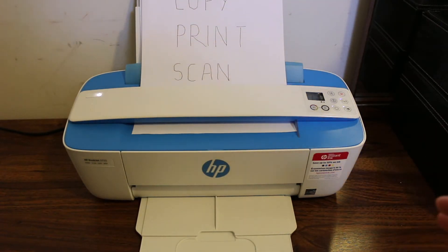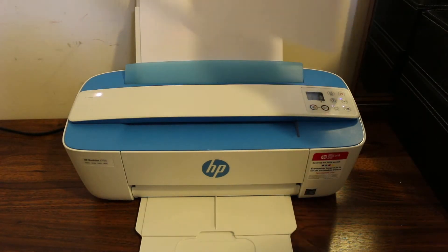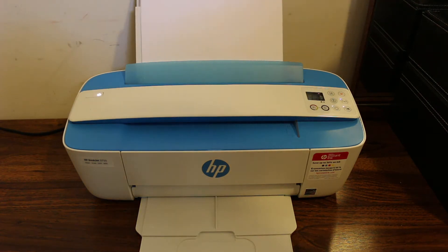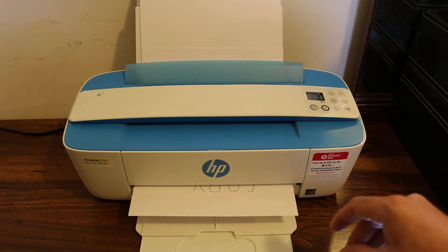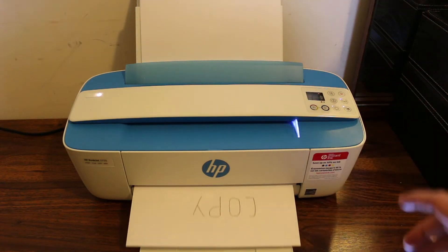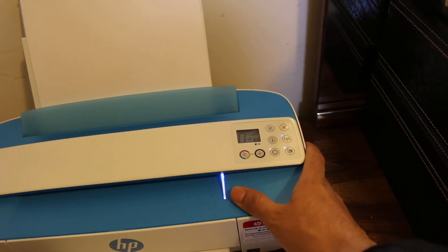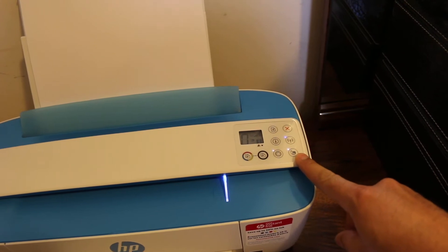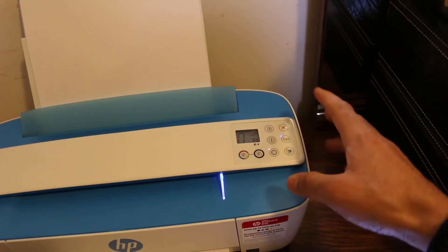Now to do a wireless print and scan, you need to activate the Wi-Fi Direct of this printer. To do the wireless print and scan, we need to connect this printer with our device — like a smartphone or computer. Click on the Wi-Fi Direct button. It's off by default, so make sure it's on.